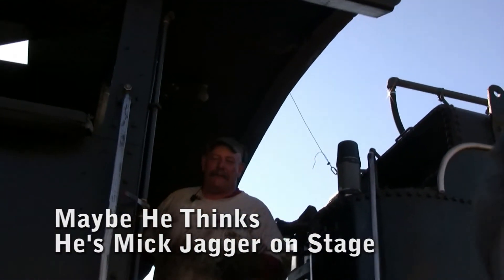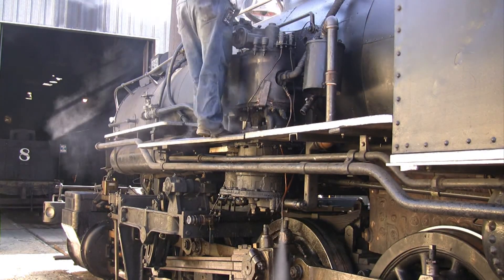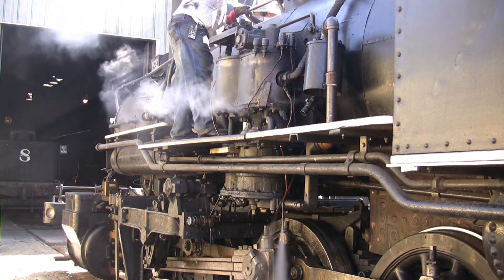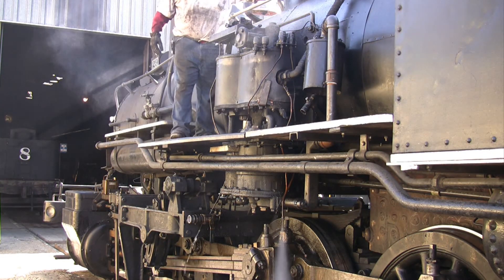I'm going to start the air pump now. They didn't open up one of the drains — that drain's open. There she goes, she's sitting.